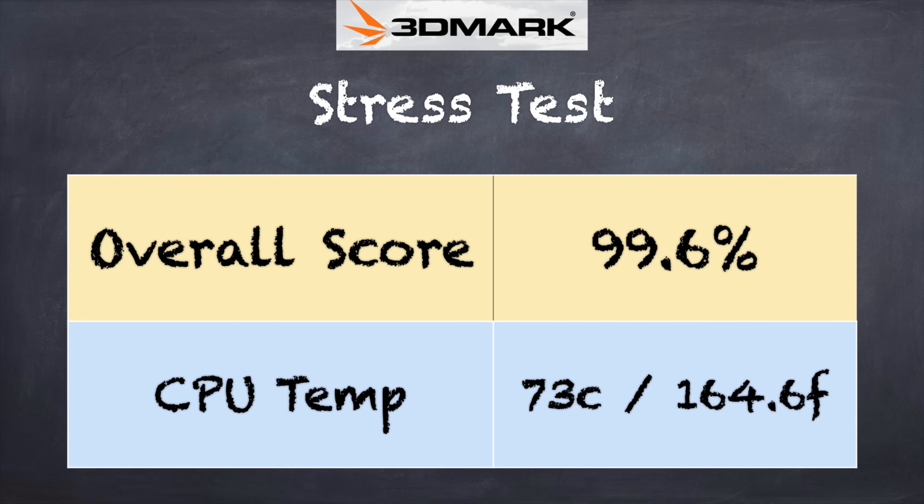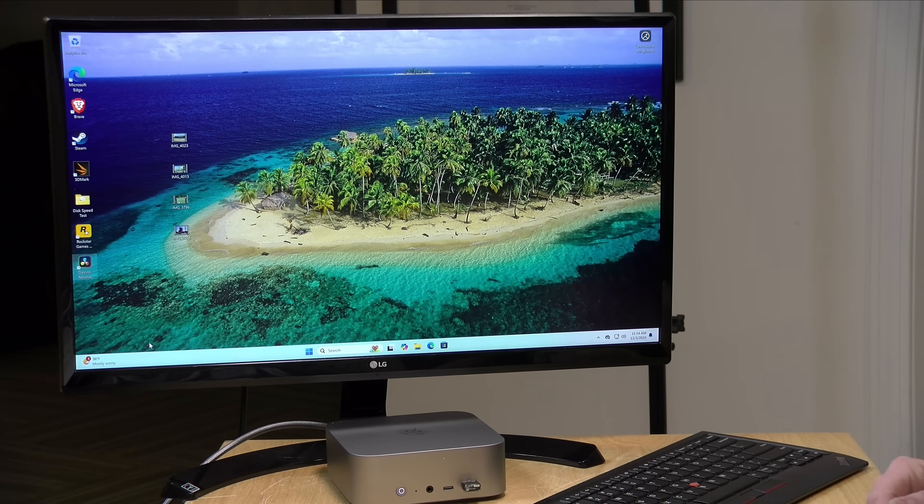On the 3DMark stress test we got a passing grade of 99.6%, so even under heavy sustained load it maintains its performance. The fan on this is very quiet. From a power consumption standpoint, it hits almost 100 watts under gaming or heavy video rendering — maxing out around 99 watts — and sits at around 15 to 20 watts idle at the desktop.